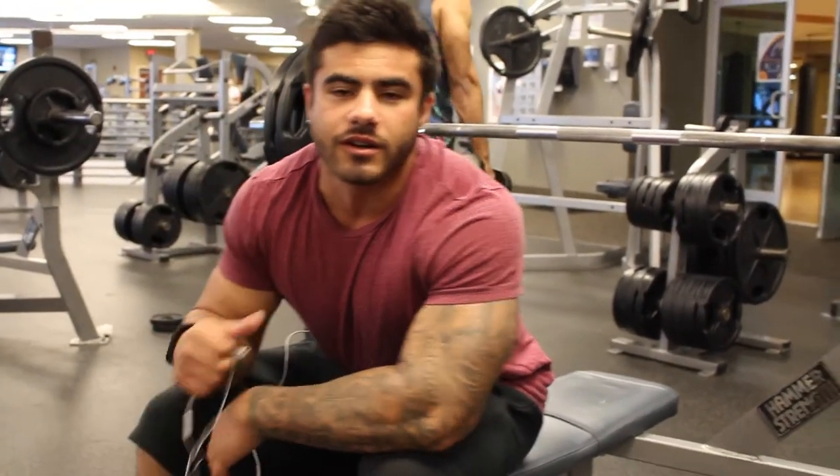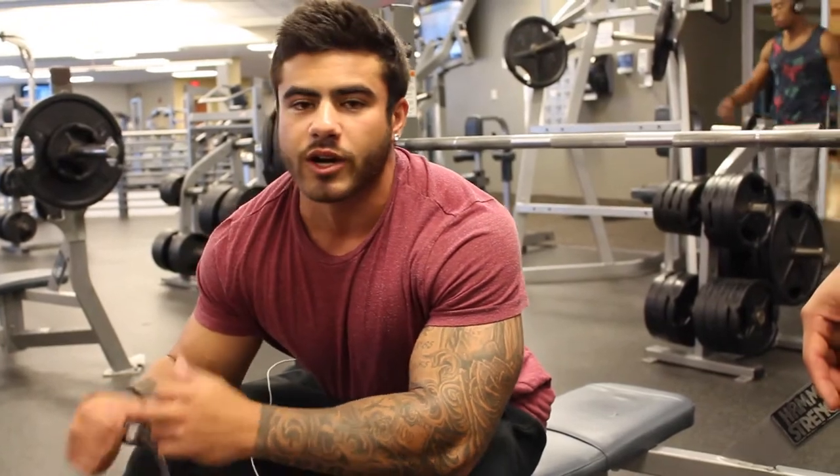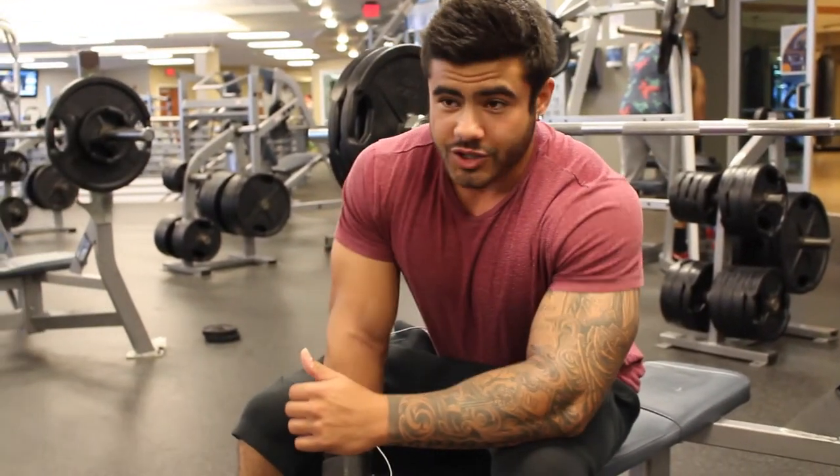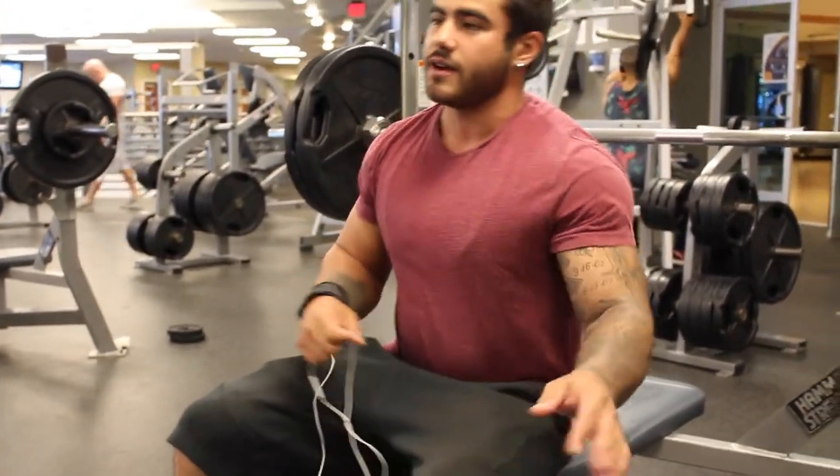We're gonna start off with the isolation bench press. We already warmed up with 30 reps on 135, so we're going to go 225, probably hit it for 10 to 15, and then see where we're at. We're gonna go isolation — pick the knees up onto the bench and really isolate the chest.